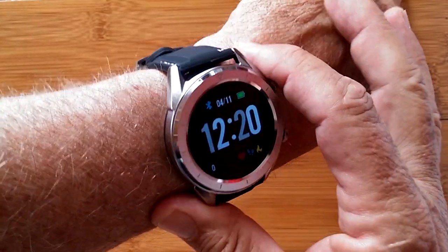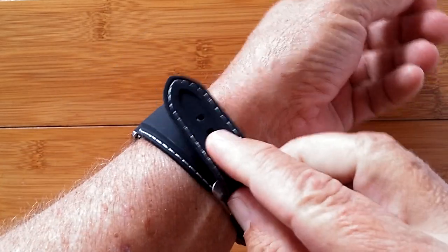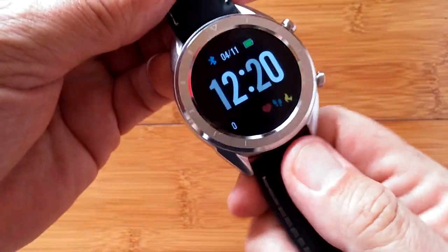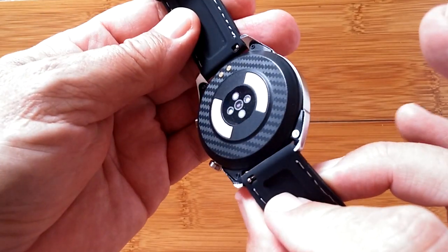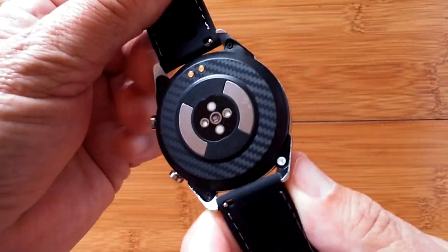Greetings and welcome to SmartWatchTix. This is the number one DT28 smartwatch. We did a review on this one — a rather extensive one — of a prototype which wasn't quite working up to par at the time but was supposed to be updated. Well, it has been updated.